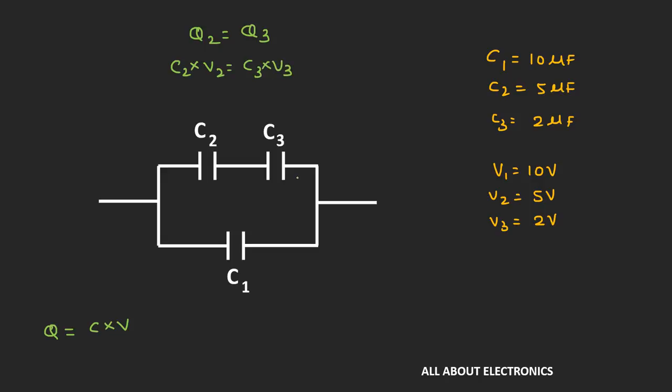Let's assume that the voltage across capacitor C3 is equal to its maximum breakdown voltage, that is 2V. With this assumption, the value of V2 will be equal to C3 divided by C2, times V3. So V2 equals 2 divided by 5, times 2V, which gives us 0.8V.